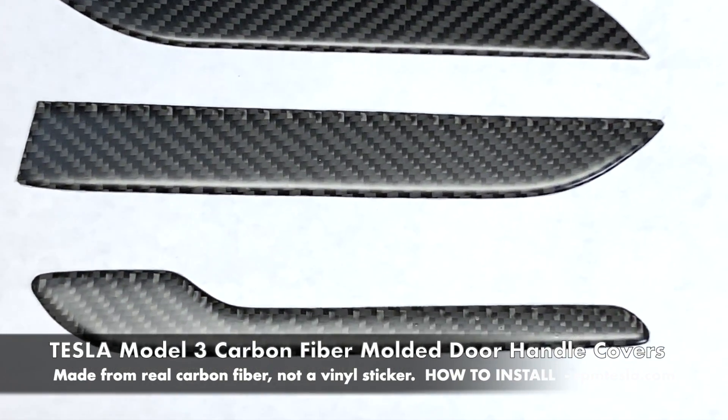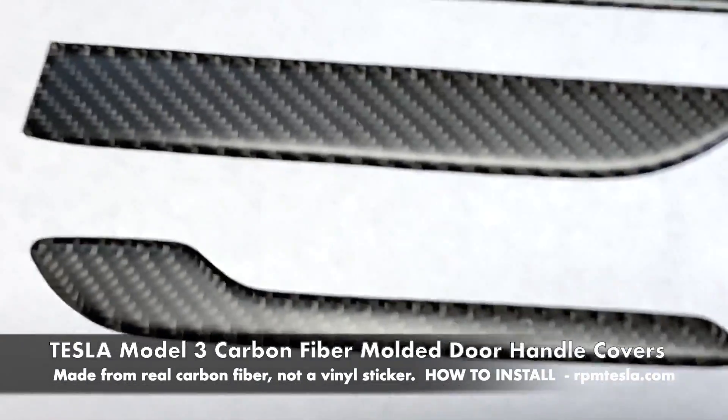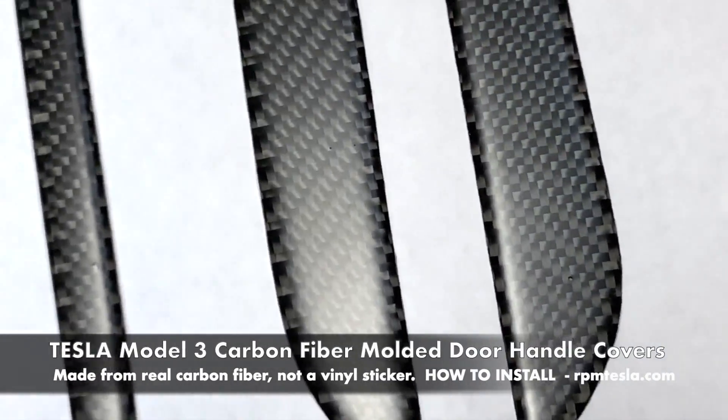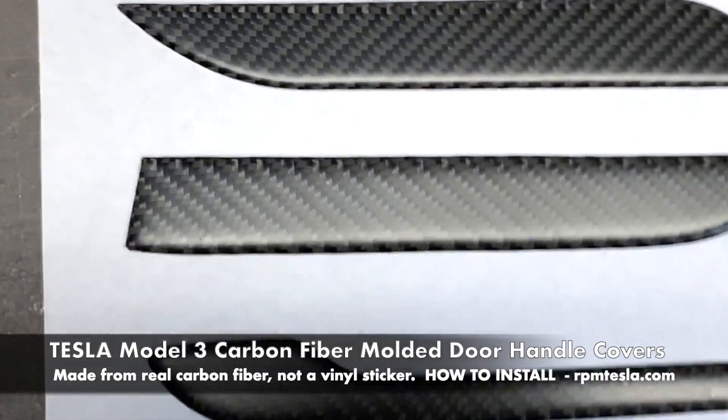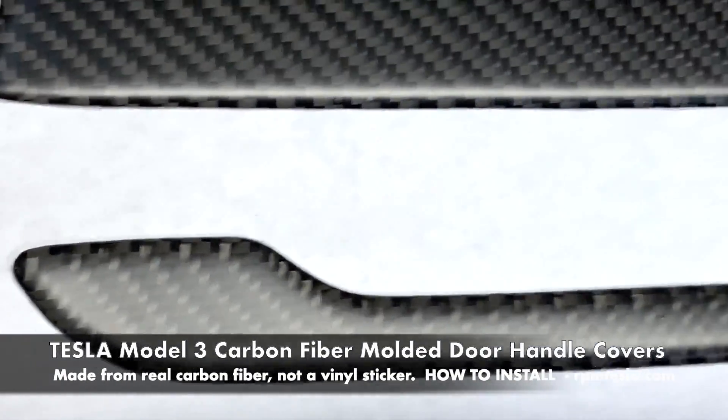All three of the door handles are now available in a matte satin finish. If you don't want the glossy look, these look great, providing a flatter look than the shine and reflectiveness found in the glossy carbon fiber.